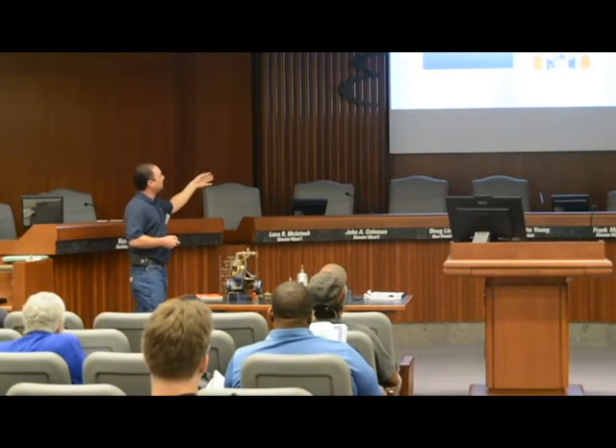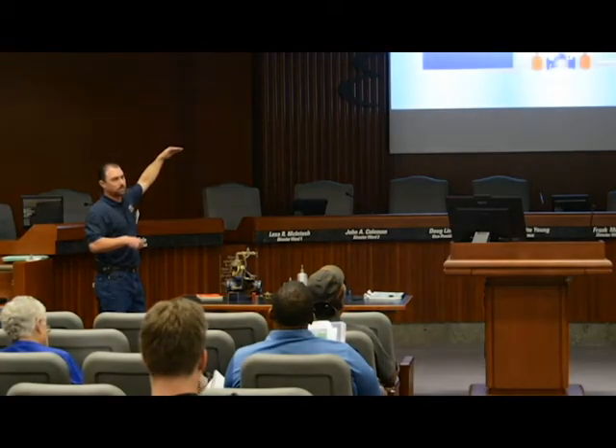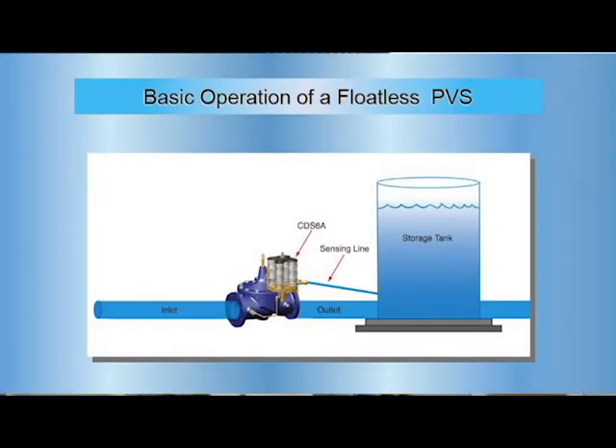Then we go to our floatless altitude valve. Floatless altitude valves basically measure the head off your reservoir. You have pressure settings where the head comes down — the valve opens up, usually around 8 to 10 inches below that set point. It fills back up, meets your pressure head setting, and closes the valve. Your sensing line and all those springs in the pilot system measure the head.